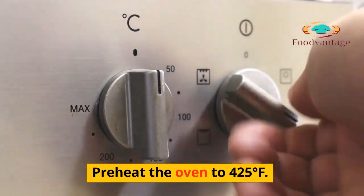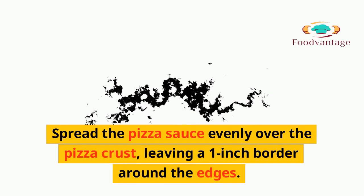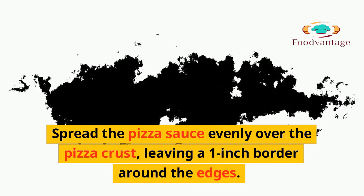Instructions: 1. Preheat the oven to 425 degrees Fahrenheit. 2. Spread the pizza sauce evenly over the pizza crust, leaving a 1-inch border around the edges.